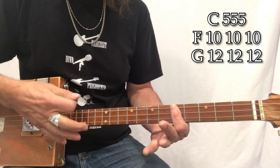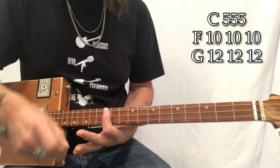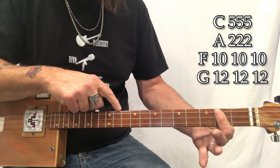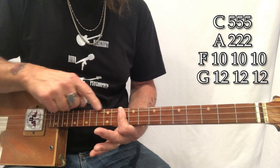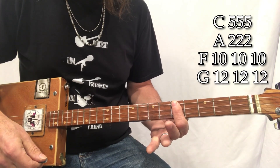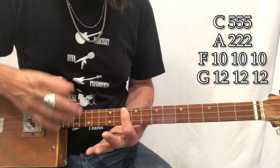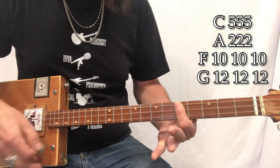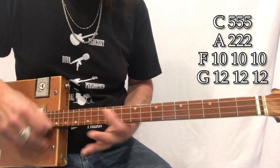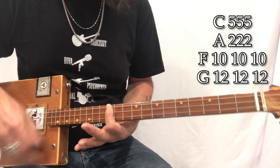Santa Claus is — F — coming to town — G. C. He's making a list — F — checking it twice — G. He's gonna find out — F — who's naughty or nice — G. C. F on the tenth fret, G on the twelfth fret, C.